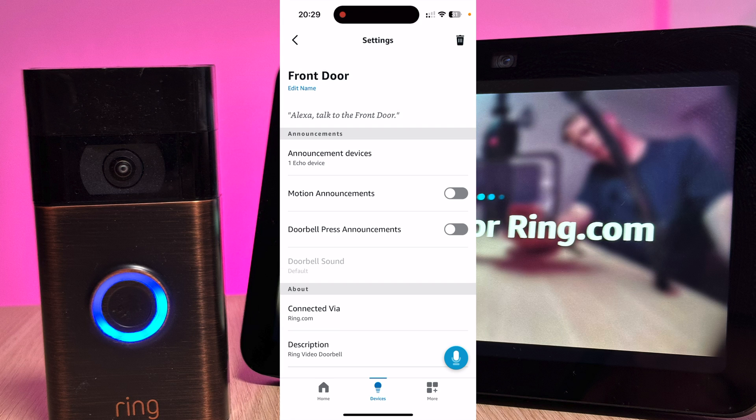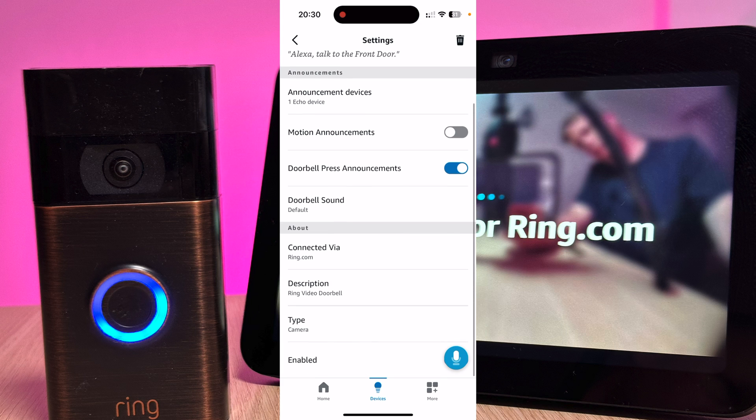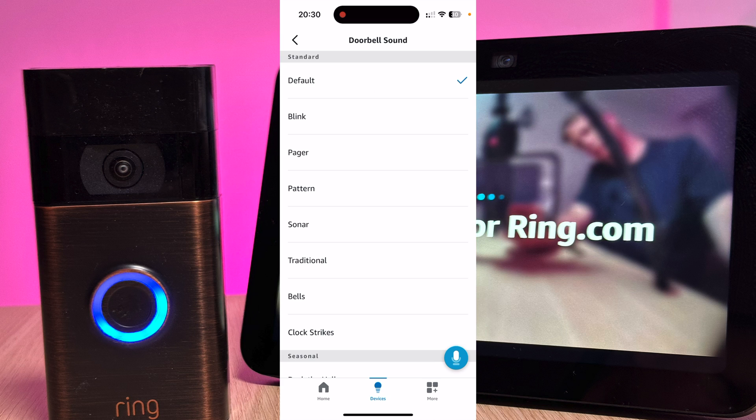Once you've selected your announcement devices you can choose your different settings. Motion Announcements alerts you when someone's near the front door — I have it turned off as it can be quite annoying. But what you need on is Doorbell Press Announcements. This setting will alert you when someone's at the door and show you a live video feed. You can also choose your doorbell sound; there's lots of choices but I tend to keep mine on default.